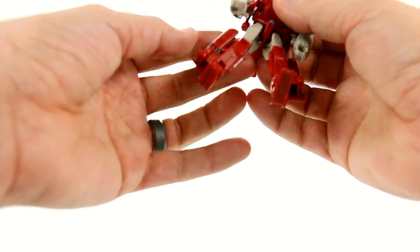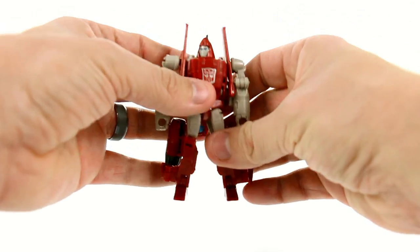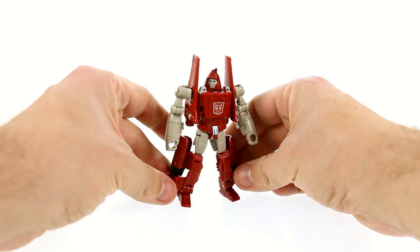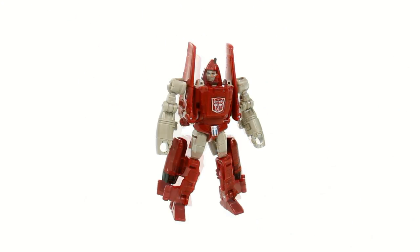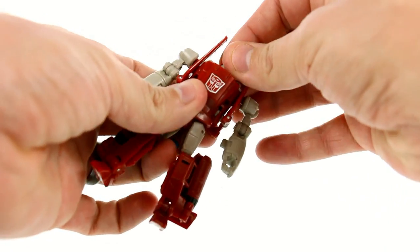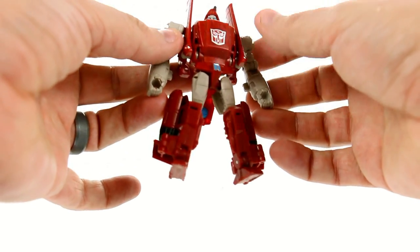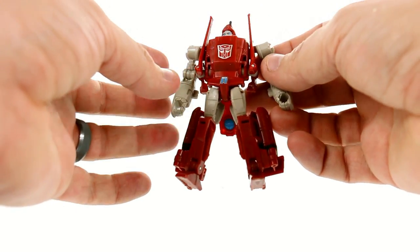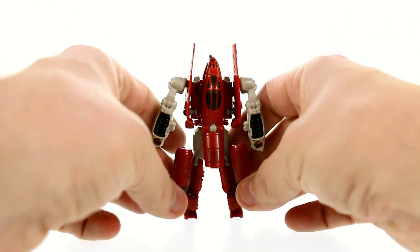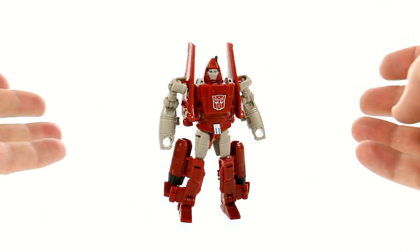There you have Powerglide. He's got a little bit of a butt flap there, but if it's any consolation it's also what Ultra Magnus has. This here is absolutely spectacular and I could not be happier. This is just everything that I would want in a Powerglide figure. You got the classic look for the head, you got the wings up here, you got the arms that are the color they really should be, and a huge Autobot logo that looks great.